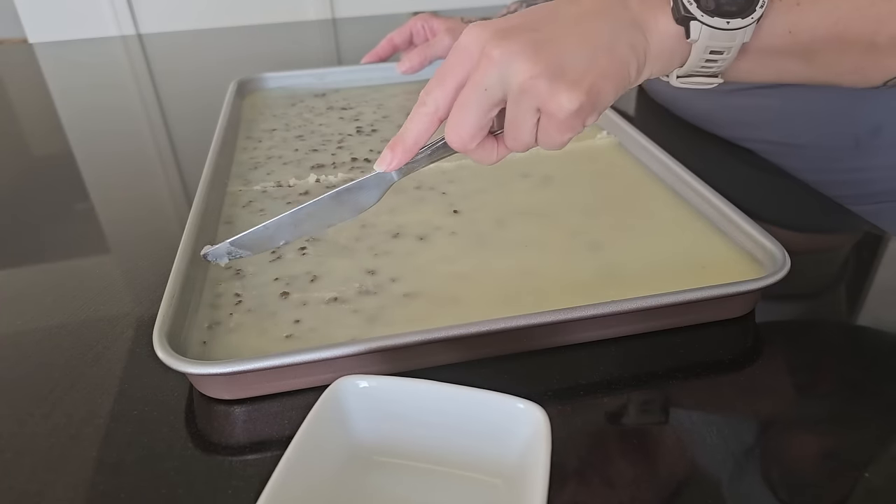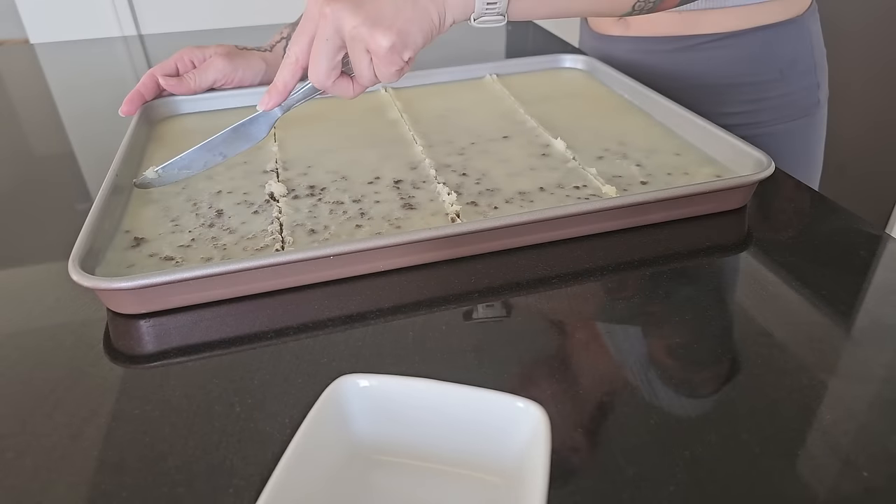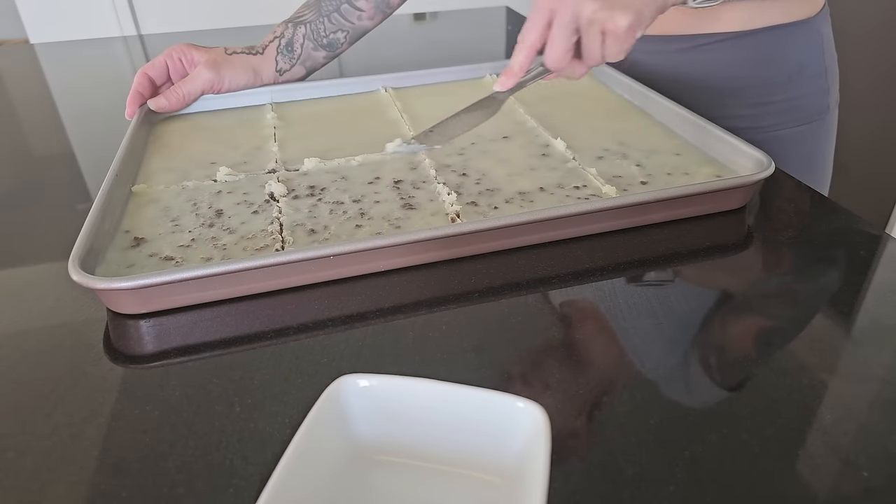Hopefully I covered it all. If you have any questions about figuring out these macros that I didn't answer throughout the video, let me know in the comments. Let me know if you make this — I'm really excited about making it into the future and trying out different variations for my kid. Thank you all for watching and hanging out with me today in the kitchen, and I look forward to seeing you again for another video soon. Take care! That tastes good — look at that, oh wow.